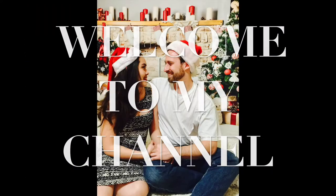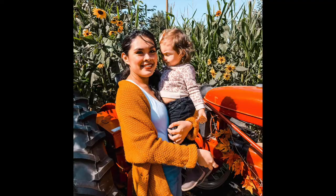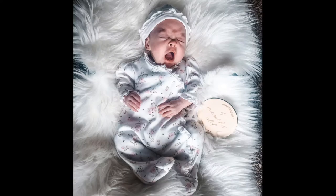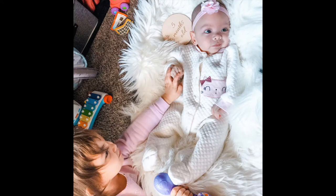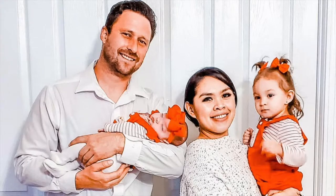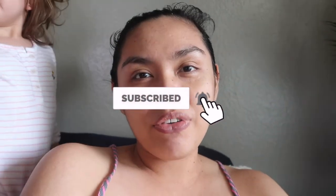Hi lovies, welcome back to my channel. Today's video is easy dinner Instant Pot recipes. I'm editing the vlog right now, but before that, if you're new to my channel, hello, welcome! My name is Jill. On my channel I make motherhood and lifestyle videos — vlogs, cleaning, organizing, hauls. If you like this kind of content, make sure to subscribe and hit that notification bell so you don't miss out.